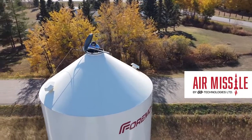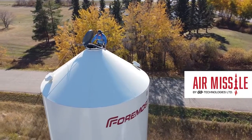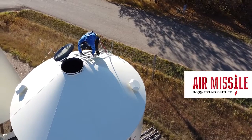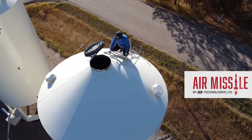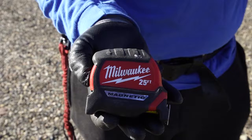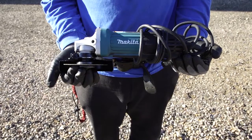This video will walk you through the steps of installing your air missile by Go Technologies. This installation guide is for V-trough and horizontal tube installs. You will need the following before beginning: bolts, a measuring tape, a grinder with